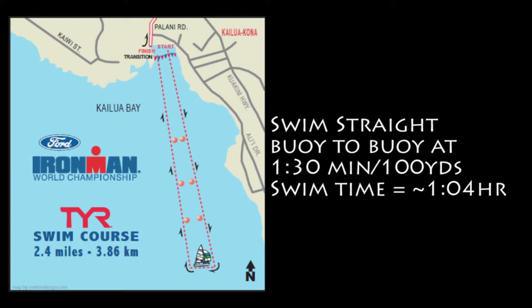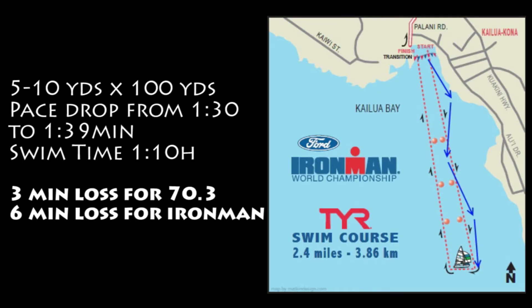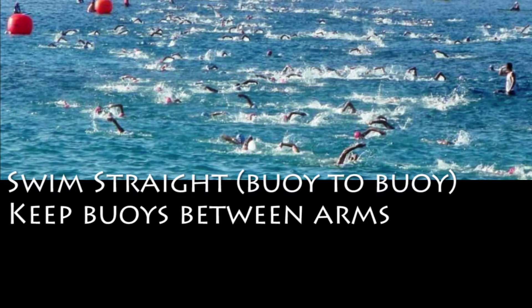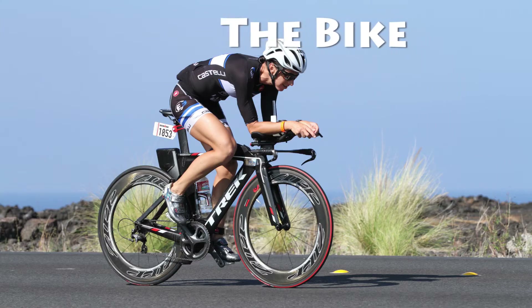Let's take an Ironman swim course. If you were to swim straight buoy to buoy and you're averaging 1:30 minutes per 100 yards, you will be swimming around 1 hour and 4 minutes. However, if you don't swim straight, you could be adding 5 to 10 yards every 100 yards for the entire course, resulting in swimming the same seemingly same course around six minutes slower. So practice swimming straight: keep the buoys between your arms as a point of reference, sight more often — maybe every six strokes — and also learn how to bilateral breathe.